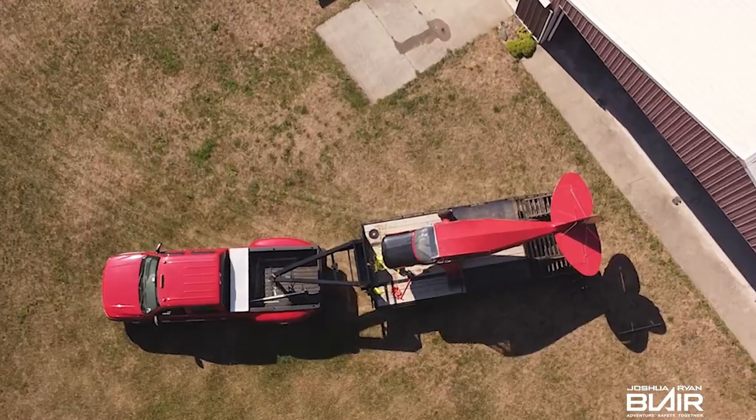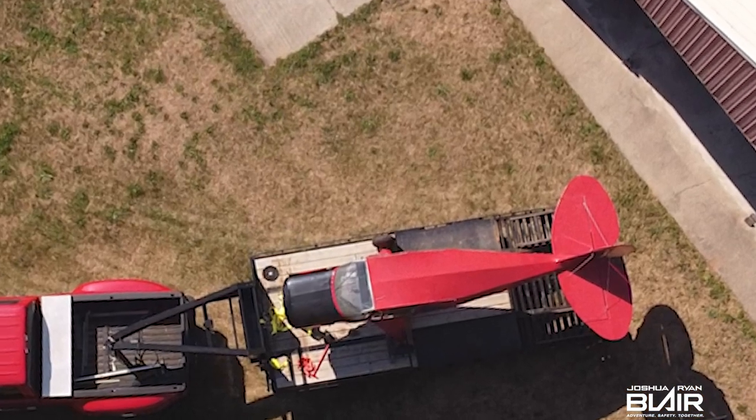Quick question for you — have you flown in a J3 Cub or any Cub before? If you haven't, what do you think of the Cub so far? Do you have any questions about this setup or the Cub in general? If so, drop them in the comments below — I'll gladly answer those. I have tons of work coming up early next year: engine work, airframe work. So be sure to subscribe if you're interested in that. Until next time, be safe and be blessed — I'll see you in the next one.